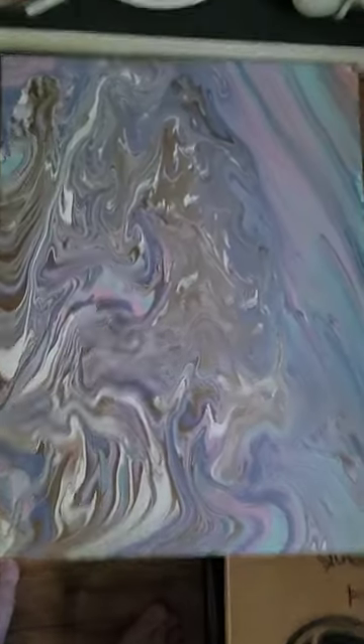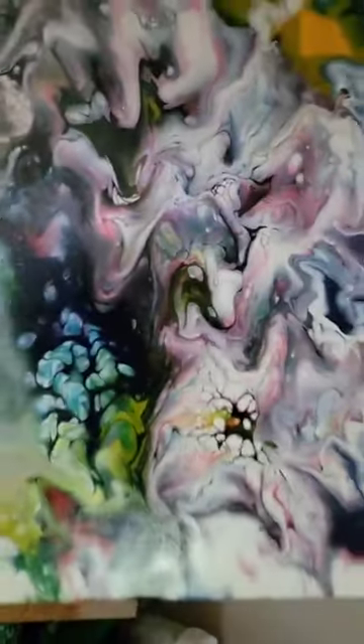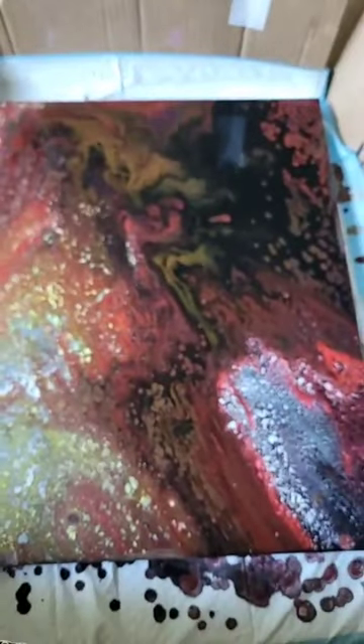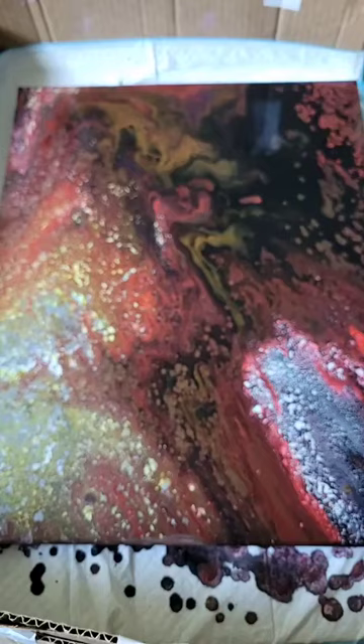The other one turned out amazing — it's drying and I haven't put the gloss on yet to seal it. So we have number one, number two which is very pretty with the pastels, and now number three which is a larger canvas, much larger than 11 by 14. Once this is all dry — it takes a day or two depending on the amount of paint and canvas size — I'll show you the end result. You can see it's starting to dry on the corners and tips; those look drier than the shiny center areas.